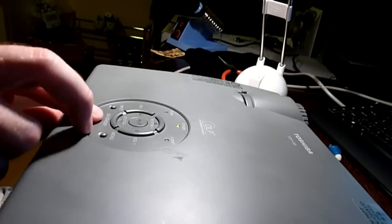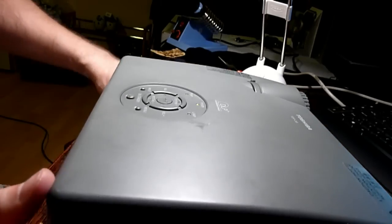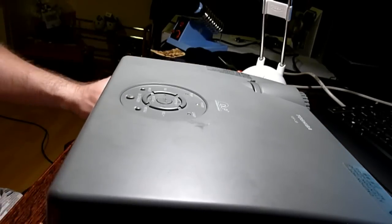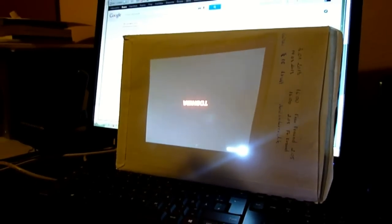Let's try it out. I hope this will help you to fix your projector.